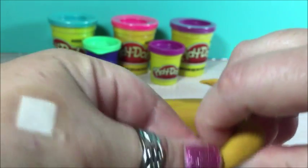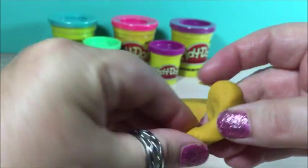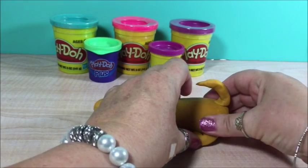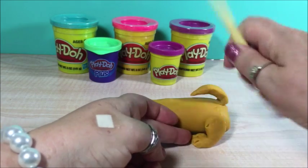Now we're working on a paw, the back paw. See how I formed this? That's the little foot there. Going to be the little toes. And just push it on there.